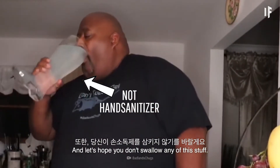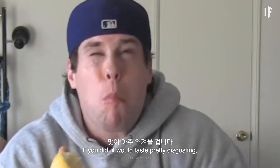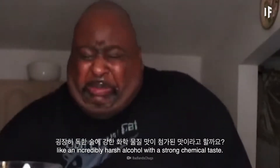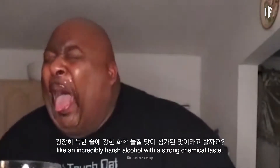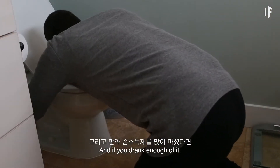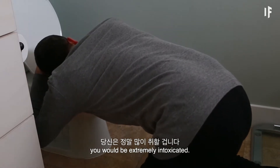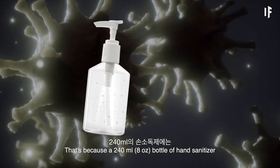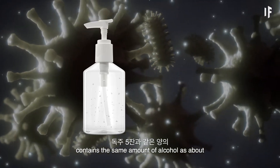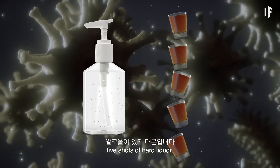Let's hope you don't swallow any of this stuff. If you did, it would taste pretty disgusting — like an incredibly harsh alcohol with a strong chemical taste. And if you drank enough of it, you would be extremely intoxicated. That's because a 240 ml bottle of hand sanitizer contains the same amount of alcohol as about five shots of hard liquor.